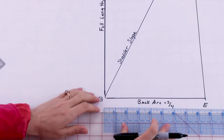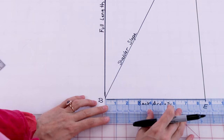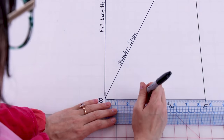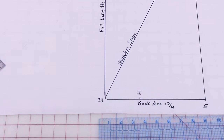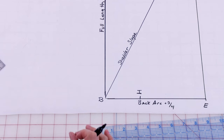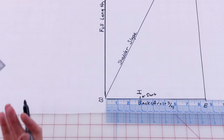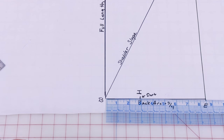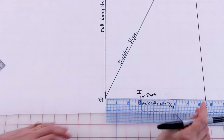Next we're going to mark our dart placement, which is going to be B to I. Mark I on the back arc line measurement. From B over, I'm going to mark two and seven eighths — this here is my I, which is my dart placement. That is a measurement you took, so make sure you're using your own dart placement measurement. Next you need your waist arc measurement. Take your waist arc measurement plus an inch and a half for dart intake plus a quarter inch of ease — essentially waist arc plus an inch and three quarters. My measurement comes out to seven and three eighths, so measure from B over to J at seven and three eighths.